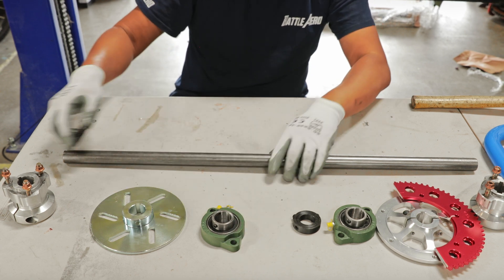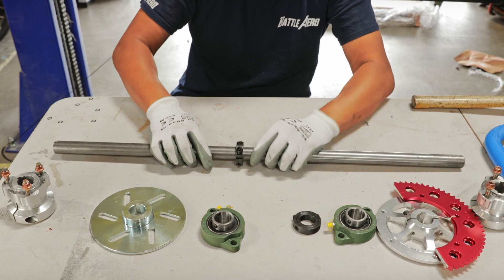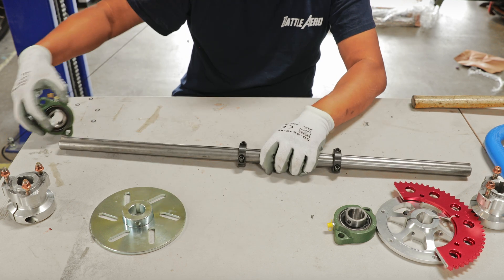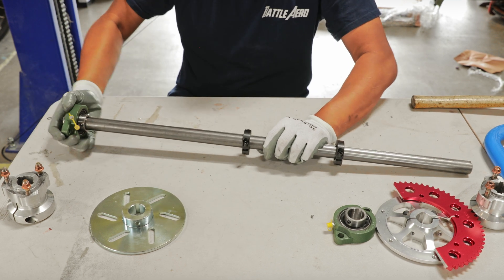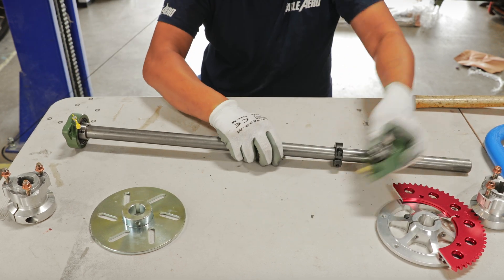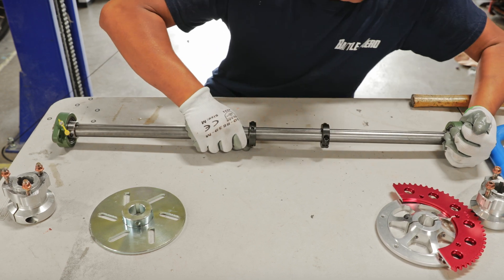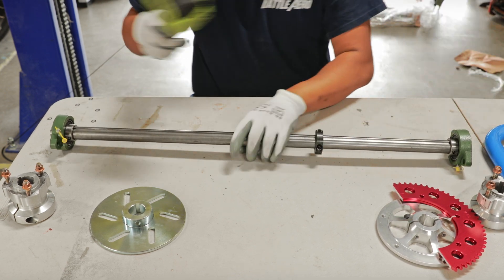To start off, grab the rear axle and a pair of collars. Insert the collars in first, one on each side. Then grab the green wheel bearings and put them in. It is a pretty tight fit, so you may need a rubber mallet to help get them deeper into the rear axle.